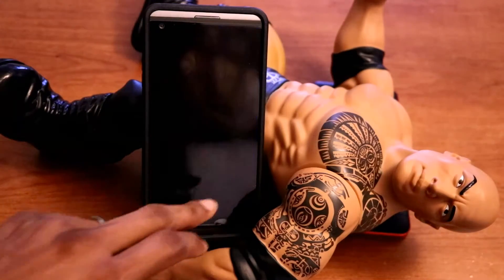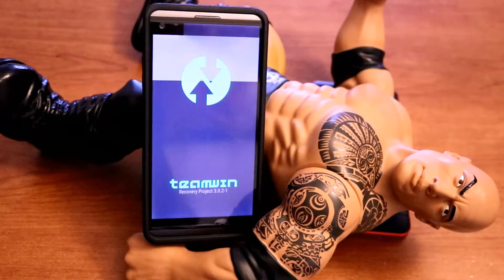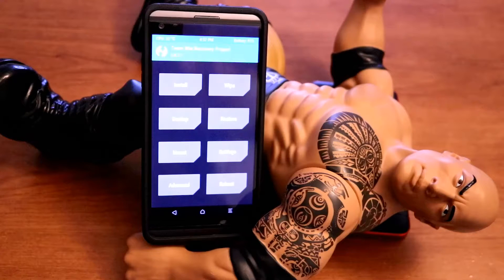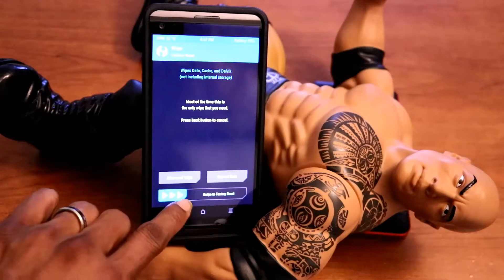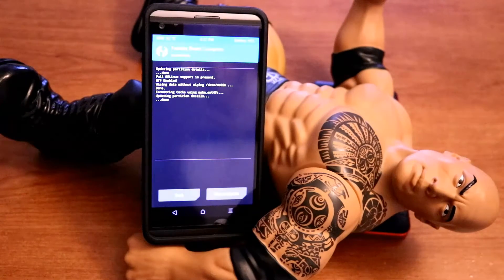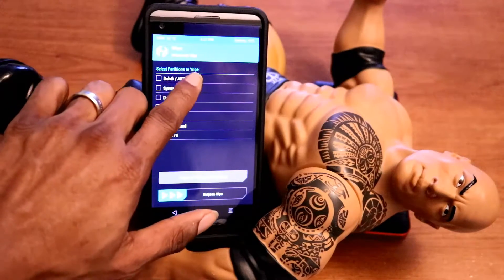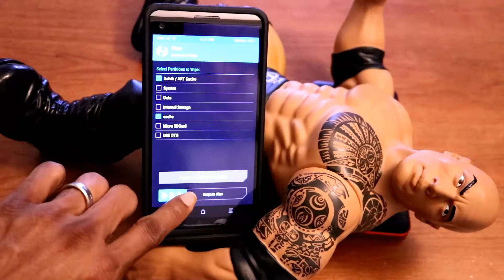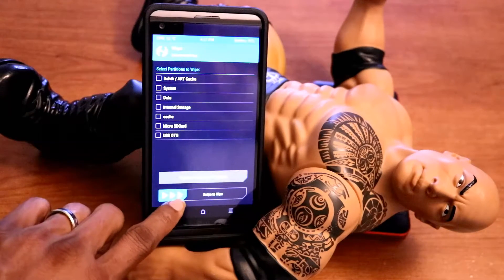Now go to recovery to install the ROM. Once you're in recovery, wipe the cache and do a factory reset — you guys know the procedure. Click wipe to do a factory reset, and once that's completed go back and wipe the Dalvik cache, then the cache. Swipe to wipe, then go back.